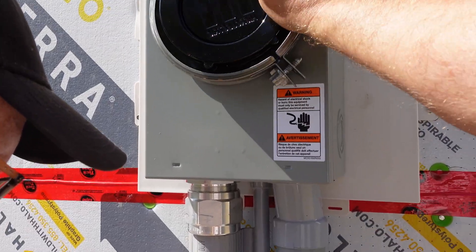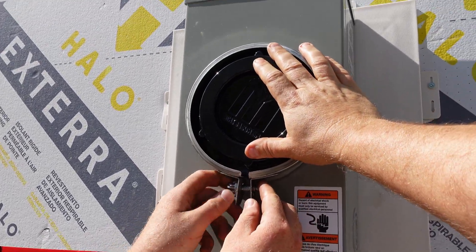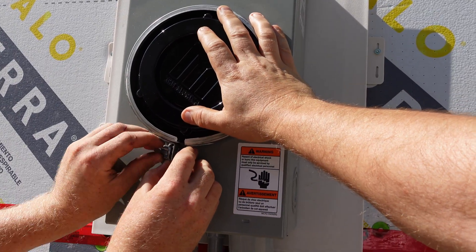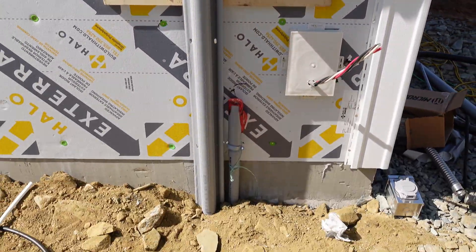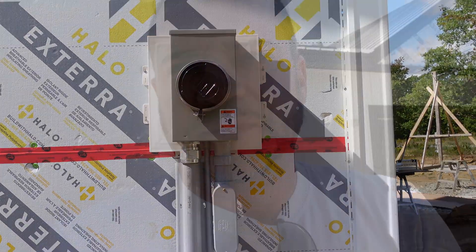There's one more piece just for the utility — this cover goes on over the top. When they put the meter on after the inspection, they'll put a seal on that. There we go — one completed meter base. That's your crash course on how we mount a meter and tie in all the mains. If you want to see more on metering or house wiring, click the link in the corner or come over to our website where everything is organized in a searchable fashion. See you next week!